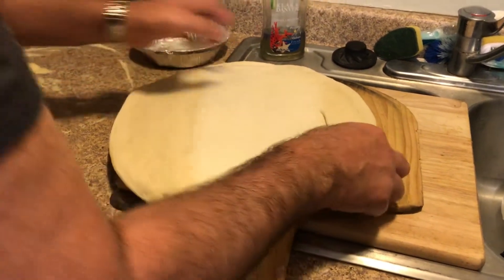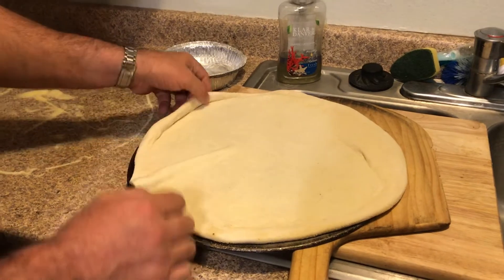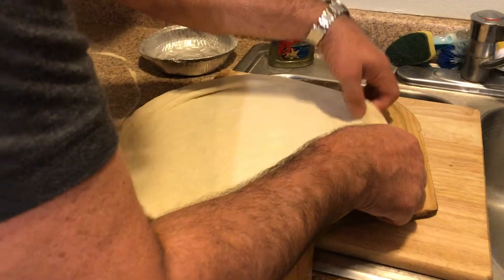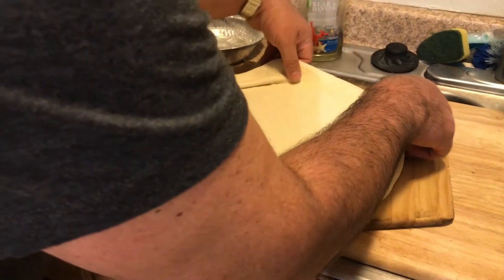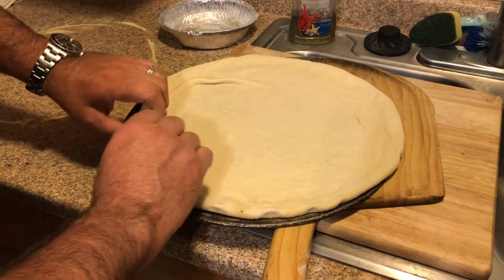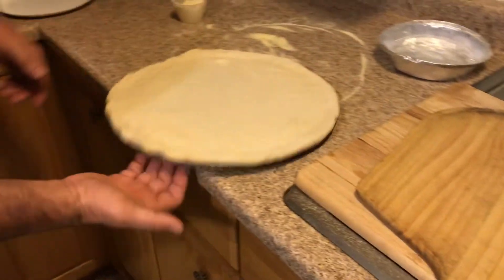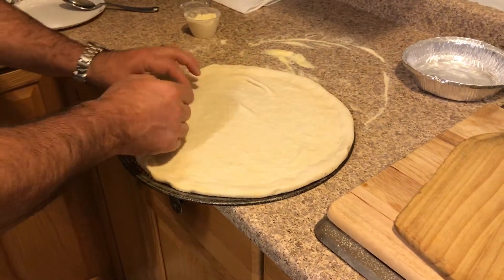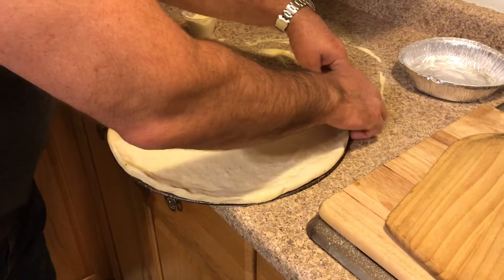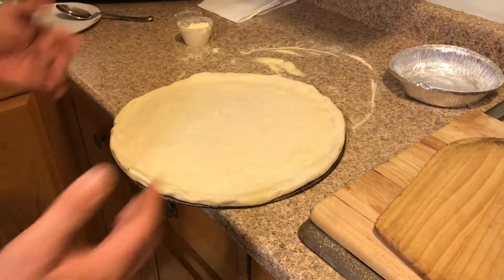Don't worry — our dough has elasticity. It's one of the hallmarks of New York pizza: we use a high-gluten flour so we get really good elasticity. That elasticity in the dough is what gives it both the crispness and the softness. Because it has elasticity, if you tap it you can see it shrinking back slightly toward its original size. I just go all the way to the edge of the screen, and there you go — my crust is built.